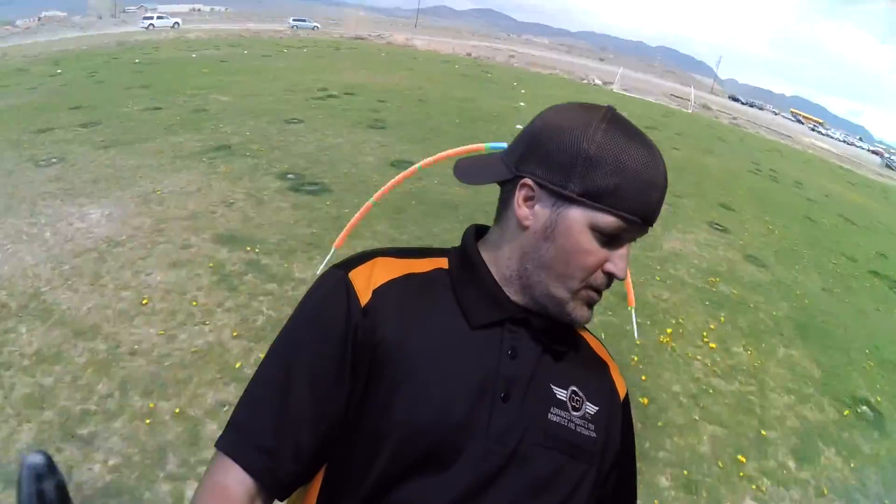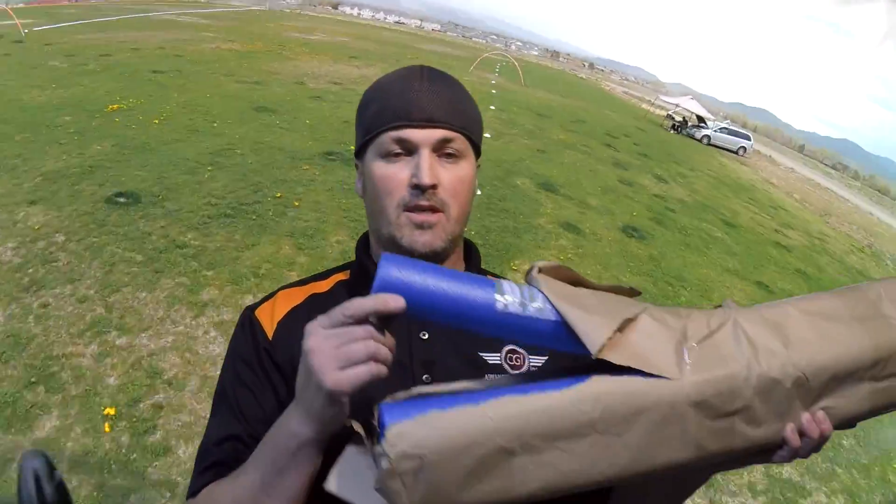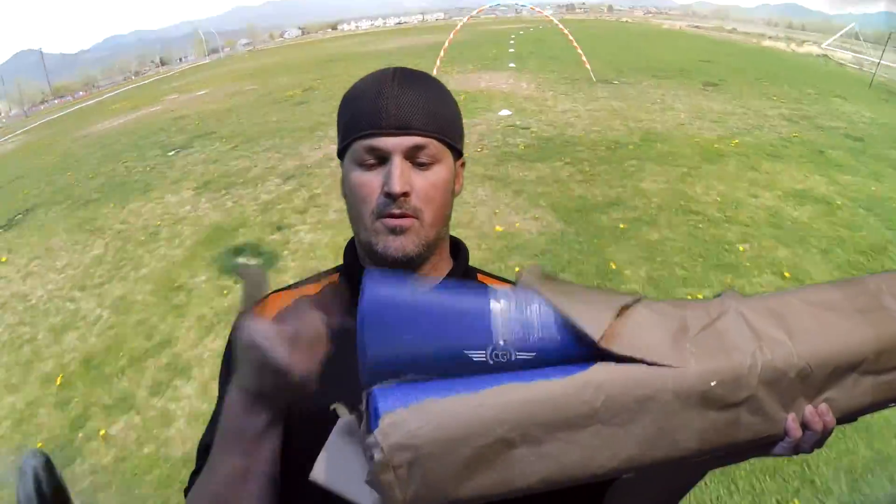I'm going to make videos on stuff I already know, like homemade gates. I set up a race course at a local high school on their soccer field using homemade gates made out of half-inch PVC and pool noodles. I made about two gates for ten bucks — ten dollars for two gates. The only other gates I've found anywhere near that price are about thirty dollars for one gate, and these work just as well.